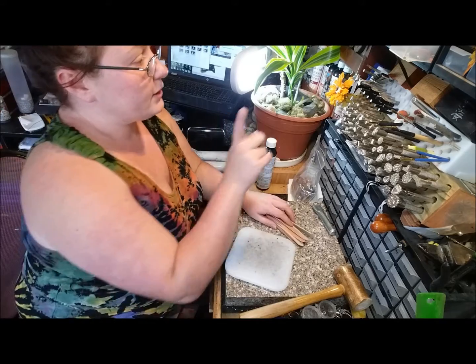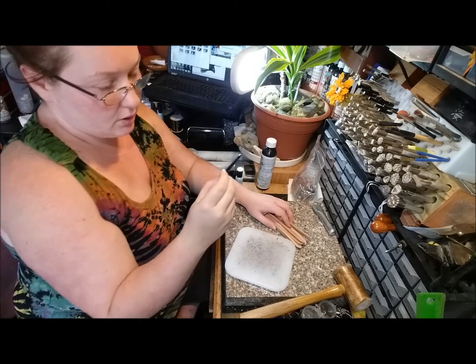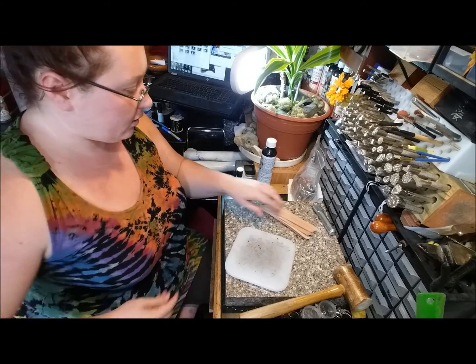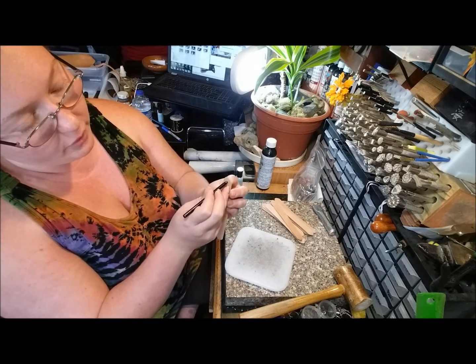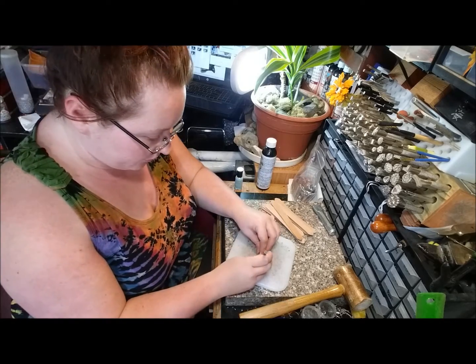The next step is I have a hole punch in 1/8 of an inch, and I'm going to come in just in line with where those three corners converge — that's where I'm going to punch a hole for a rivet.